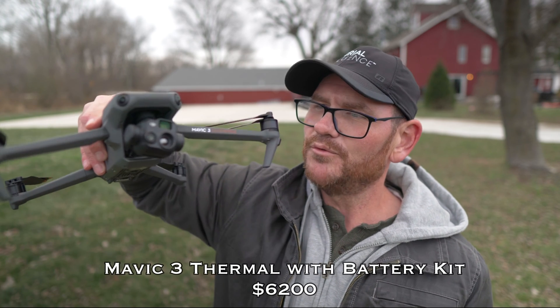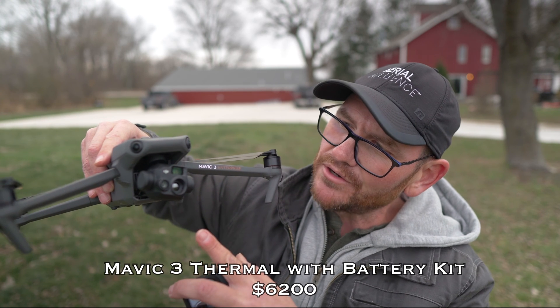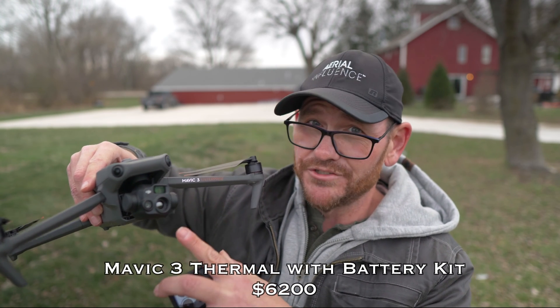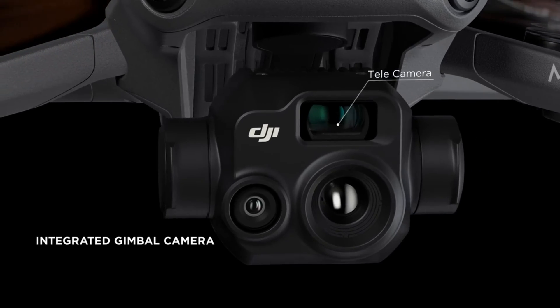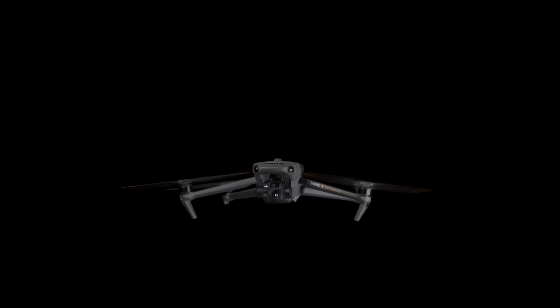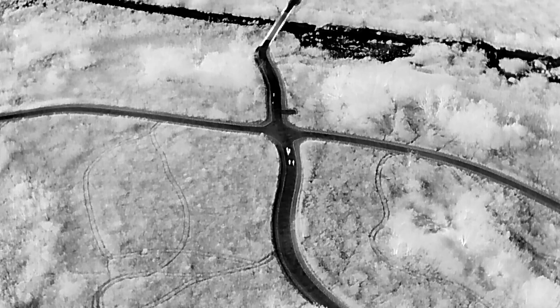Next up is the Mavic 3 Thermal — I've got that one right here. You can see it's got different cameras: a zoom camera, a regular RGB camera with roughly a half-inch sensor, and a thermal sensor. It offers 640 by 512 thermal resolution on a drone for $6,000, which is incredible — years ago just getting a thermal sensor would cost $10,000. Having that high-resolution thermal on such a compact drone is really something, and for search and rescue it is absolutely saving lives around the country.